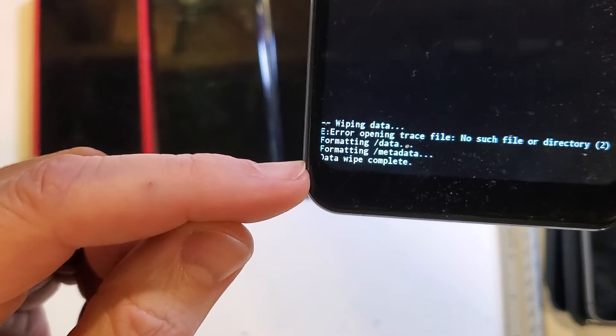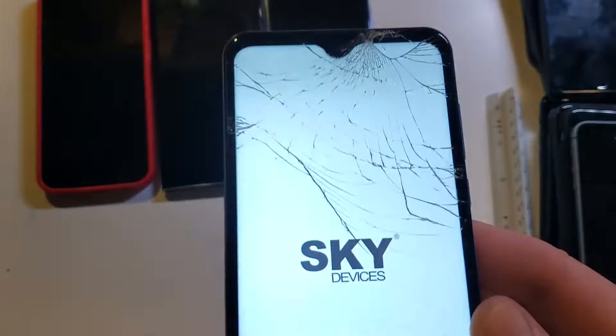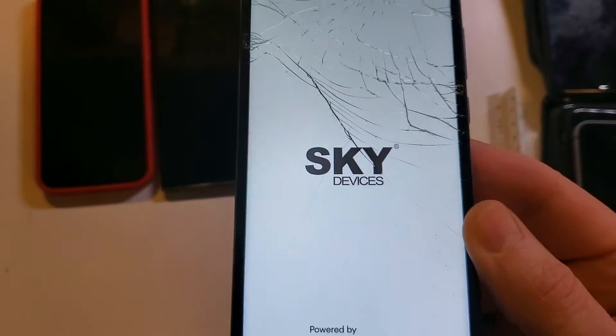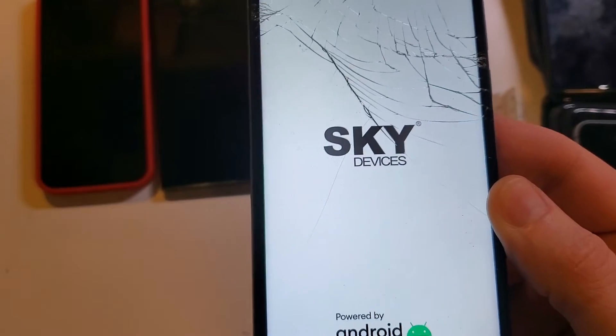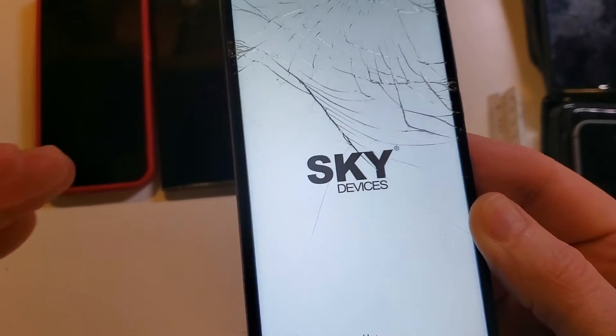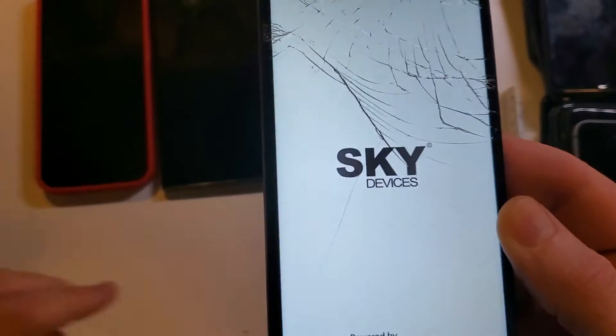We can see here that the data wipe is complete, and now it is safe to reboot the system. Remember, if you have used your Google or Gmail login and password, when the phone cycles back on, you will need your Google and Gmail account to log back in — 100%, no question. This only removed the screen lock.